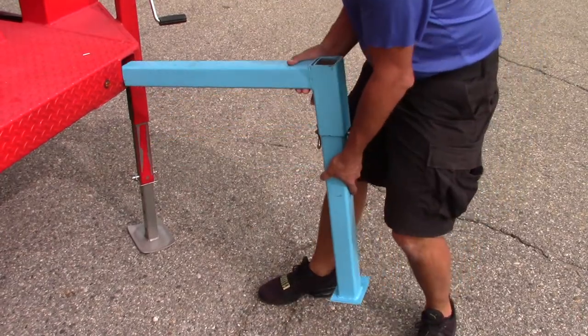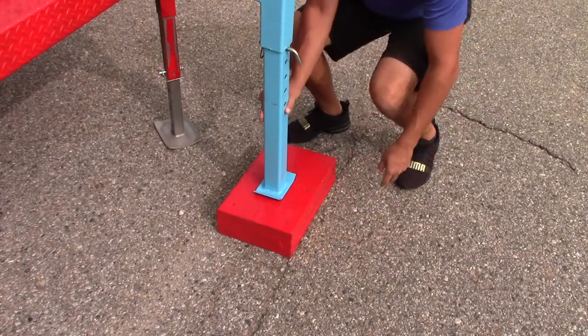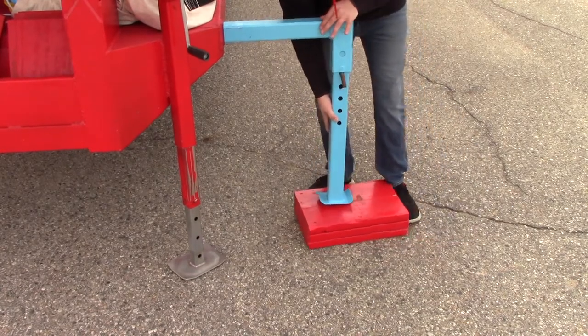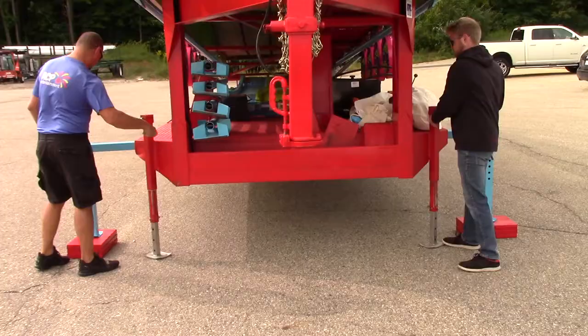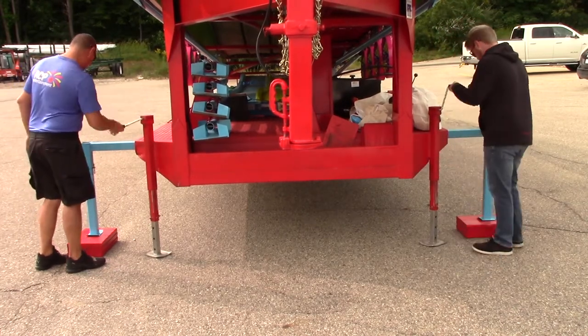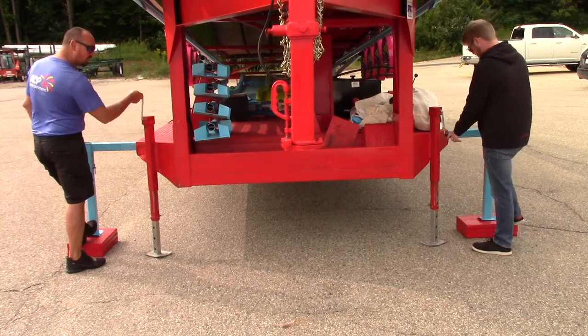Put as many blocks of wood underneath the leg as possible to reduce height loss in the front when the stabilizer jack is cranked up. Once the wood is underneath the legs, crank the stabilizer jacks up to lower the front of the trailer. Make sure the leveling jacks are firm on all four corners of the slide.